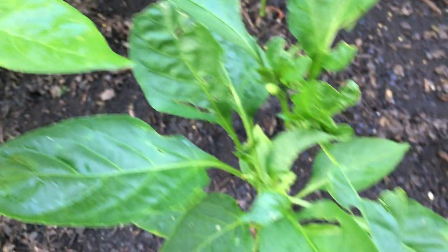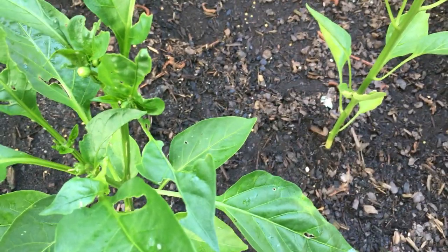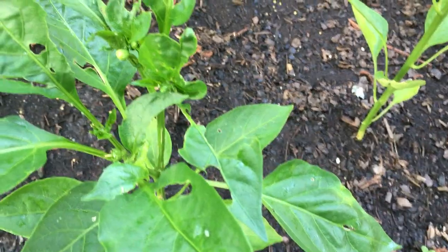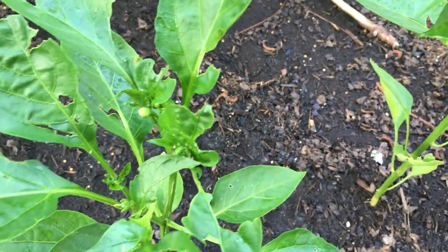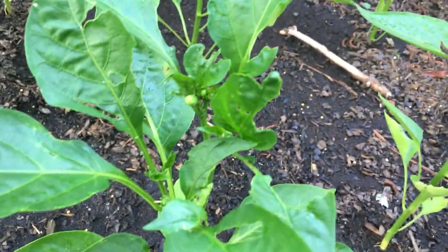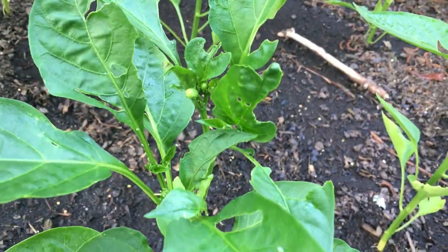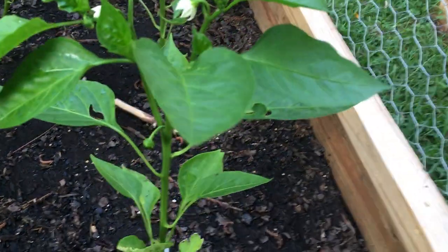I did a little small research and aphids are small soft-bodied little insects that attack plants. They can attack veggie plants or any other kind of plants. You can see the damage that they've already done to some of the leaves on my plants. I hope they're not going to kill them. This is my first experience with them.